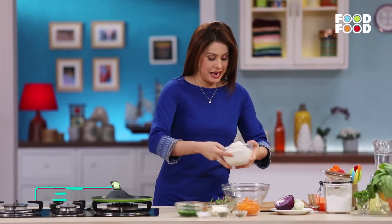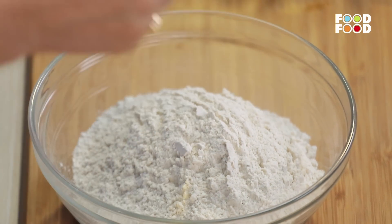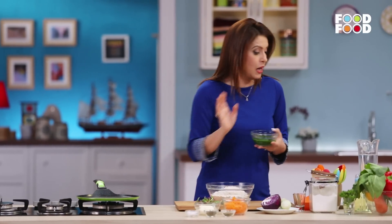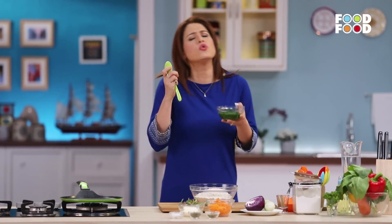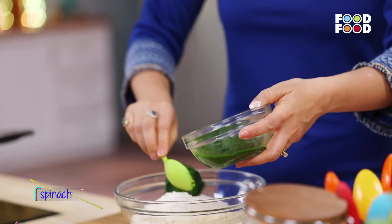Let's begin! Here I have aata. We will take a large bowl. And I have palak here — yes, palak. That is one nutritious ingredient that is just so nutritious.